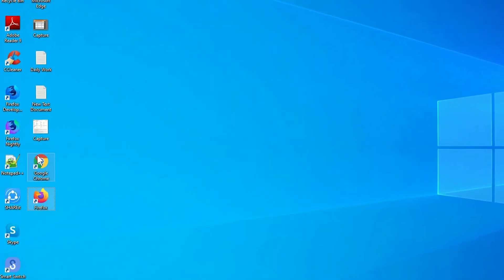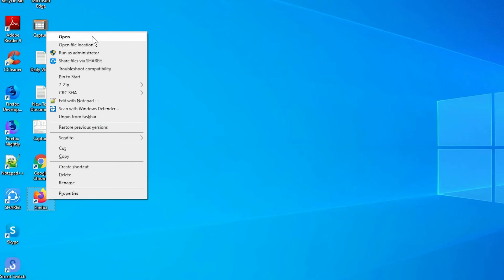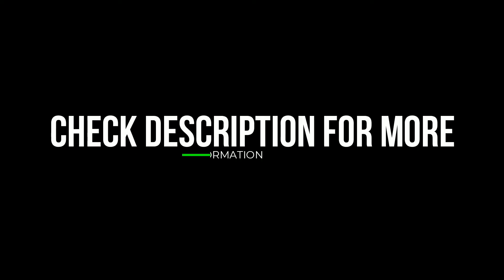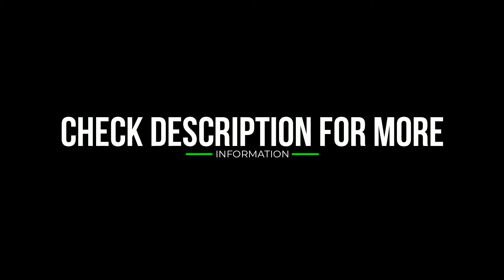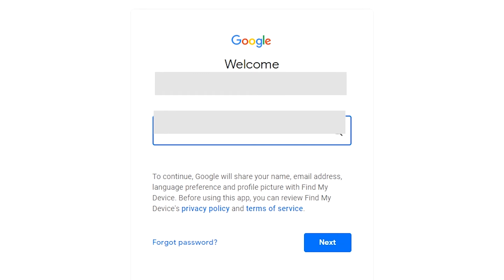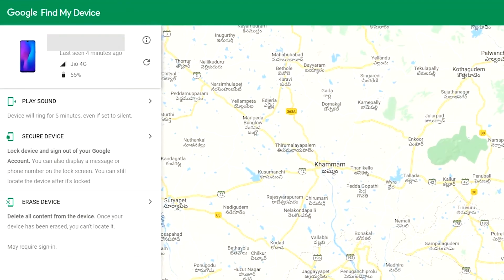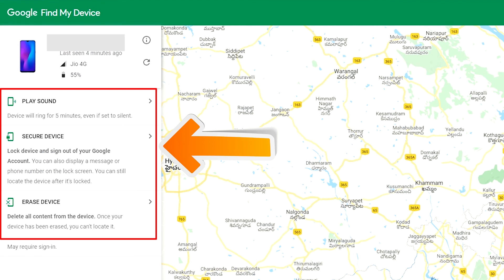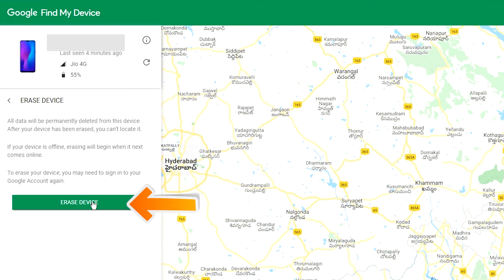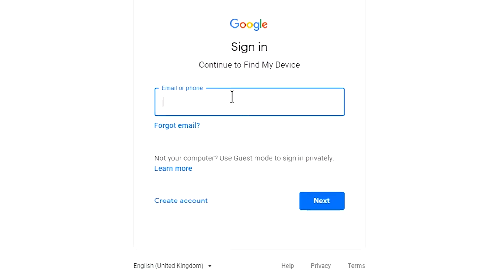Take another phone or PC and open any browser. After that, visit Google Find My Device — I will provide a link in the description. Check the description to get more information. Sign in using the Google login credentials which you used on your phone. After login, there will be three different options: Play Sound, Secure Device, and Erase Device. Now click on Erase Device option two times. Again enter the email and password.